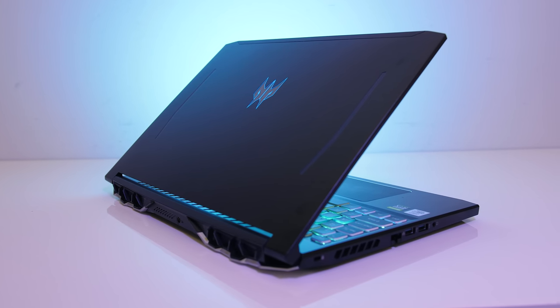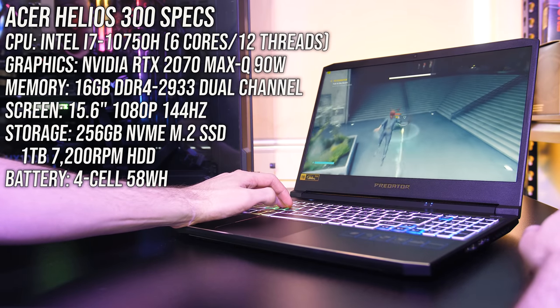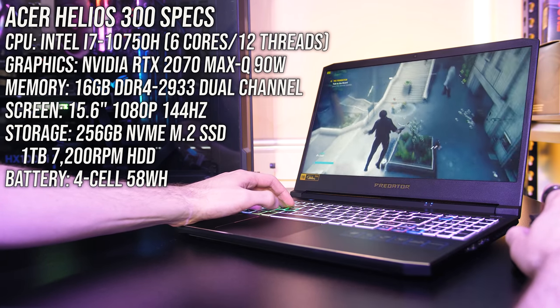Acer's Helios 300 was one of the best gaming laptops available last year, and although improvements have been made with the newer 10th gen model I'm reviewing in this video, they've also taken some steps backwards and made it worse in some areas. Let's discuss.